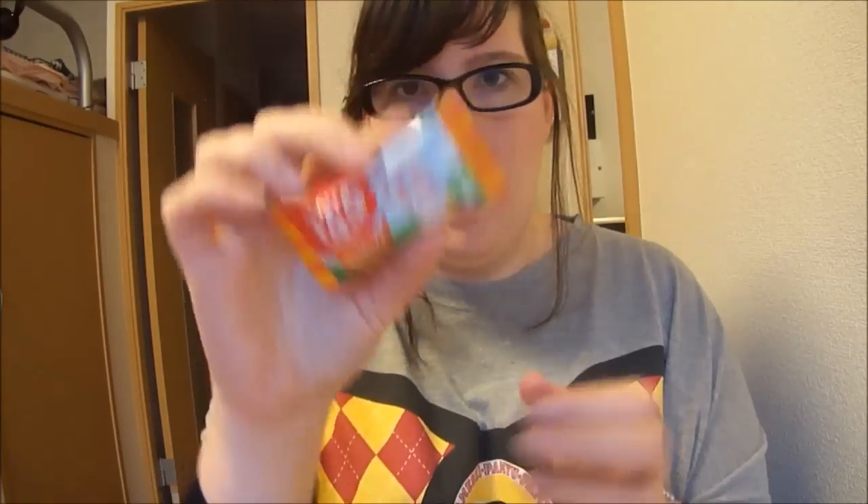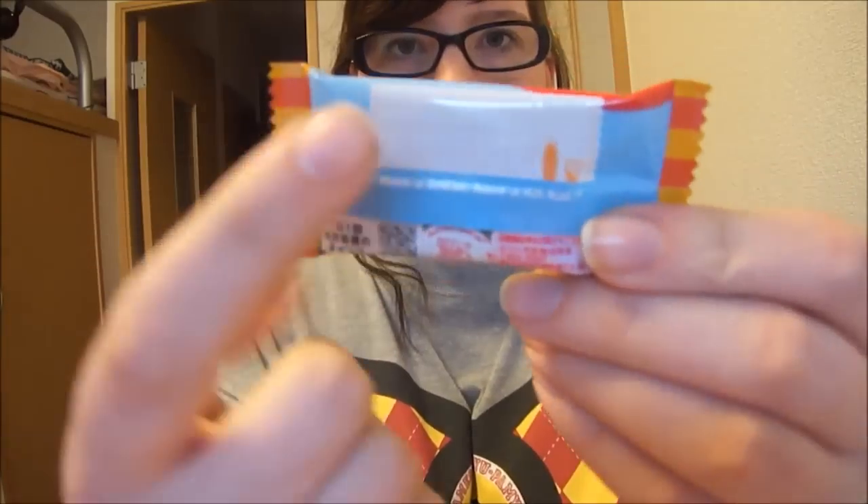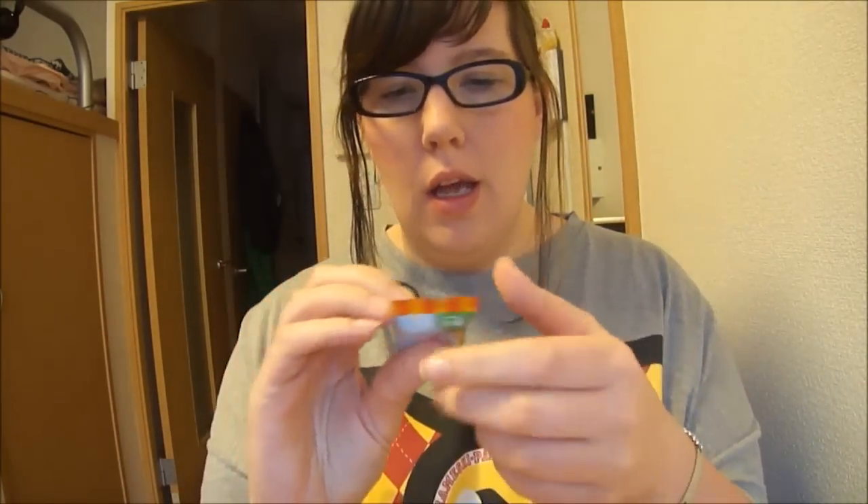It comes in a big bag — there are several in the bag. This is 68 calories, and there's a little spot on the back where you can write a note to someone if you're giving it as a gift.